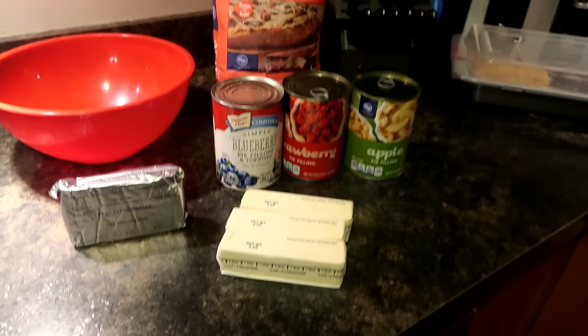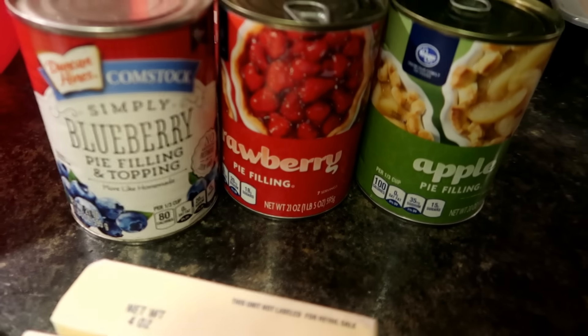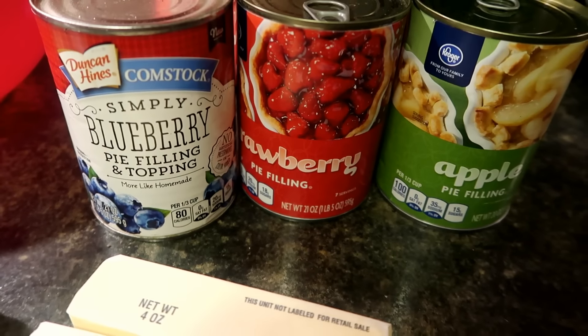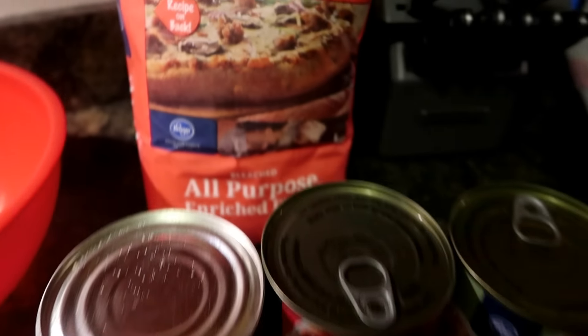To make kolatschkis you are going to need pie filling. I got blueberry, strawberry, and apple, but you can use any flavor you would like. You are going to need one brick of cream cheese, three sticks of butter, and three cups of flour.